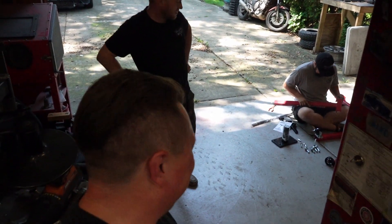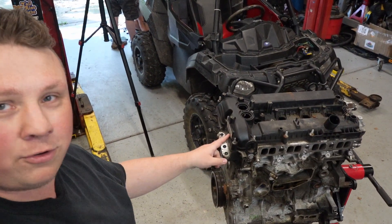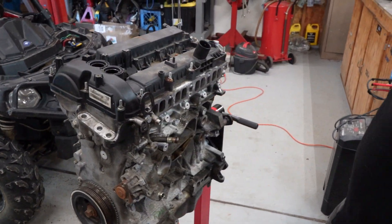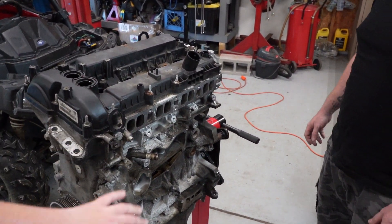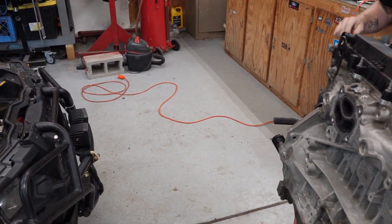Anyway, while they're doing that, I'm going to work on tearing down this new engine that I just got. So this is a 2.3 liter from a Focus RS. Obviously a lot of things are missing from this — there's no intake manifold, but whatever, I don't care. It's just a big plastic intake manifold.